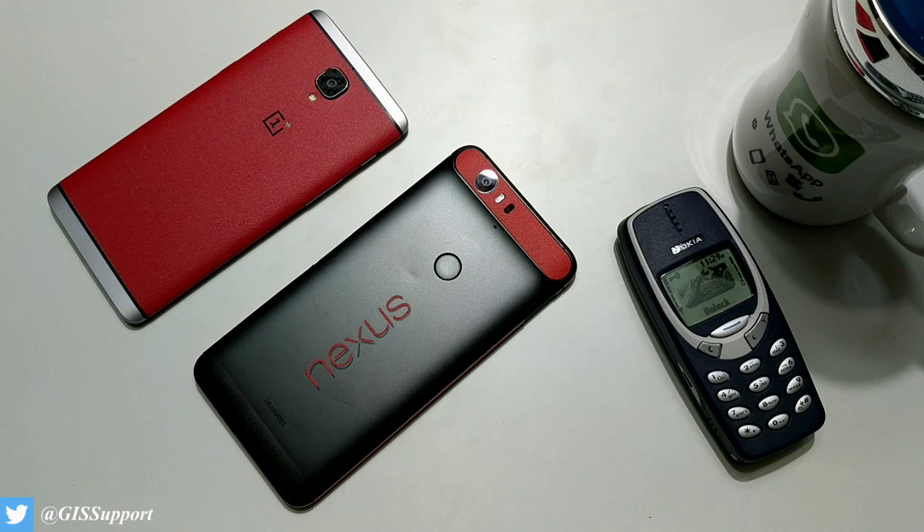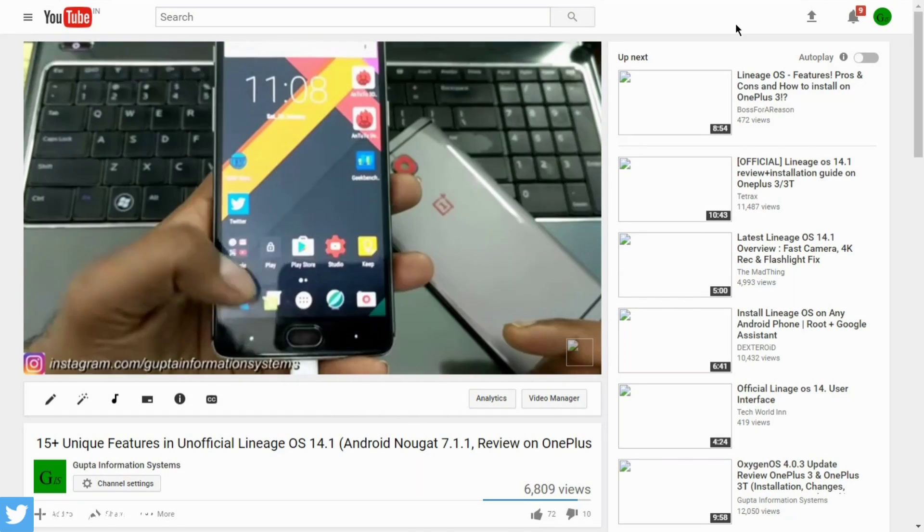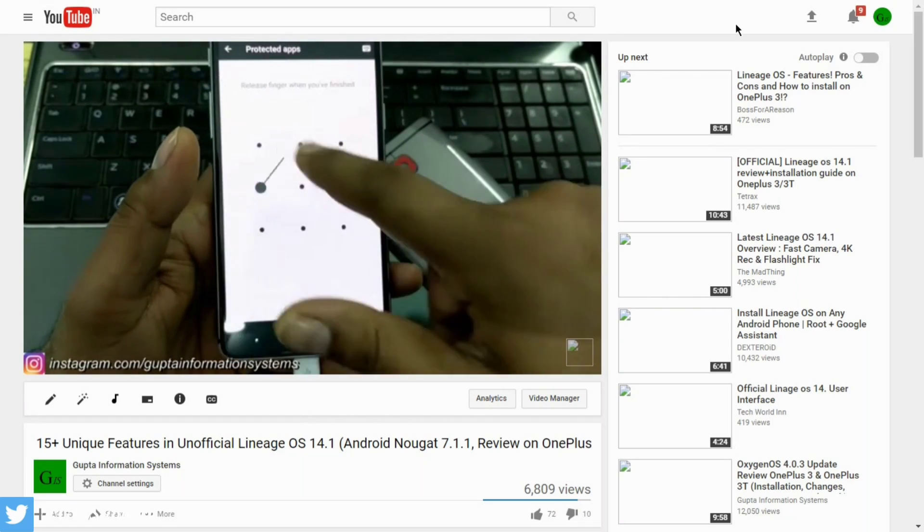Hi guys, welcome back. Today in this video we are going to see some of the new features for Lineage OS 14.1, which is based on Android Nougat 7.1.1. Before you start watching this, I will request you to watch another video in which I have shown you the top 25 plus features for the unofficial Lineage OS 14.1, which is also based on Android Nougat.